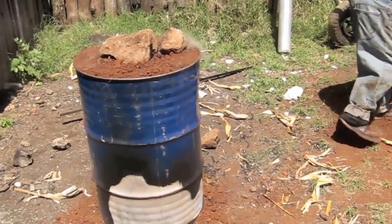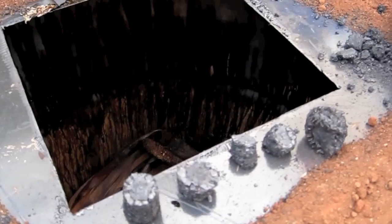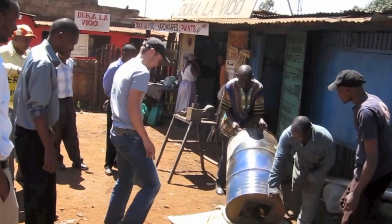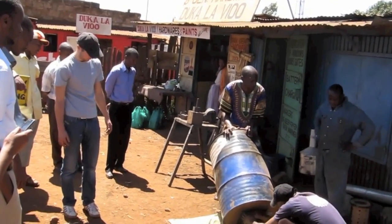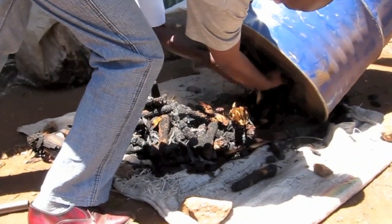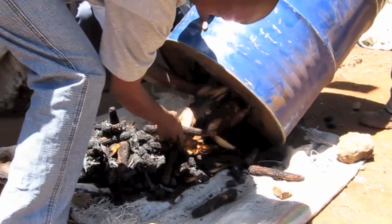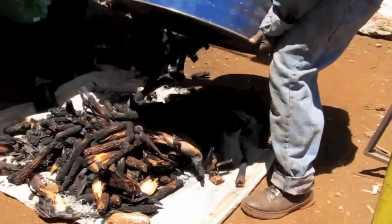Wait at least 2 hours before opening. Remove the lid and inspect your yield. Any unburnt material must be separated from the blackened material — but don't throw it away, you can include it in your next burn.